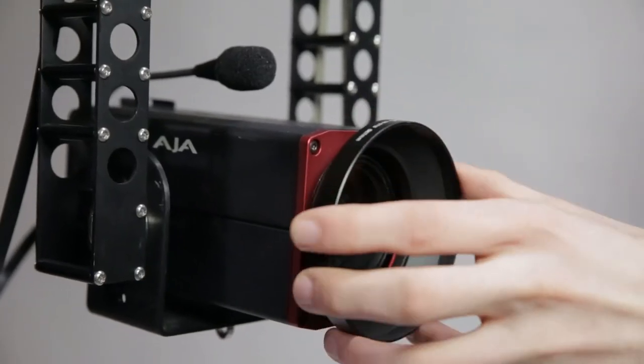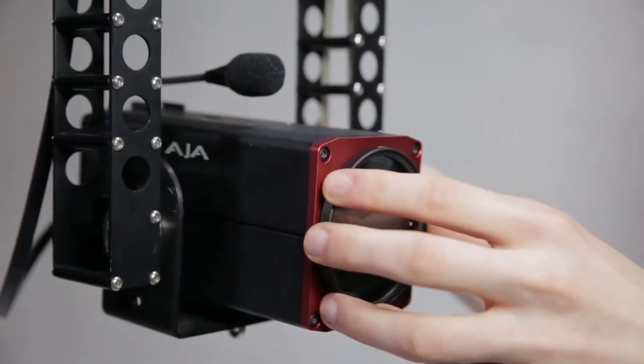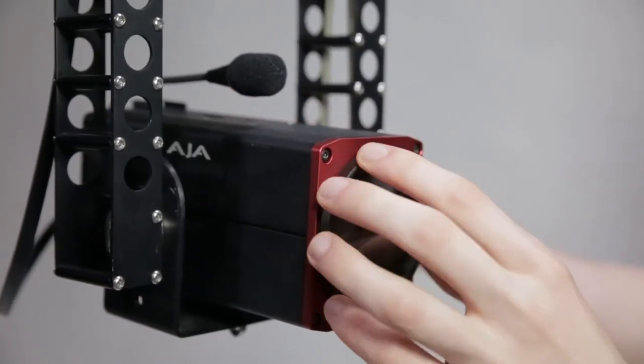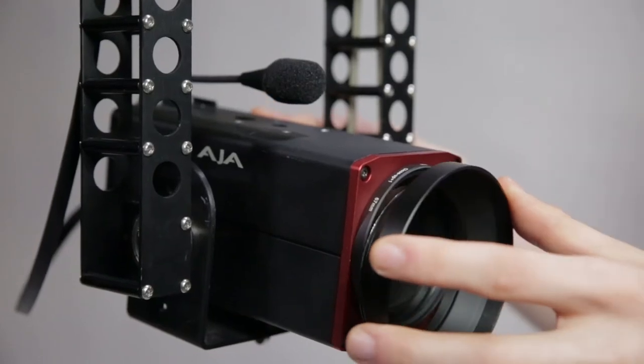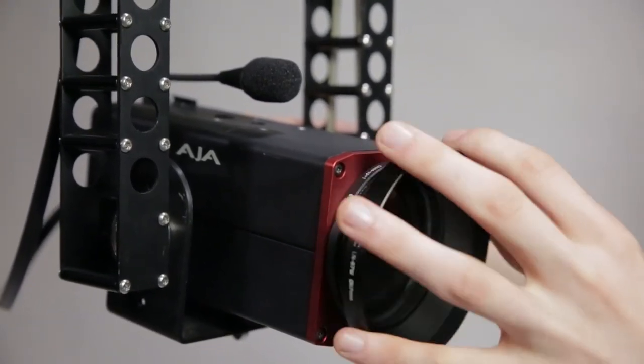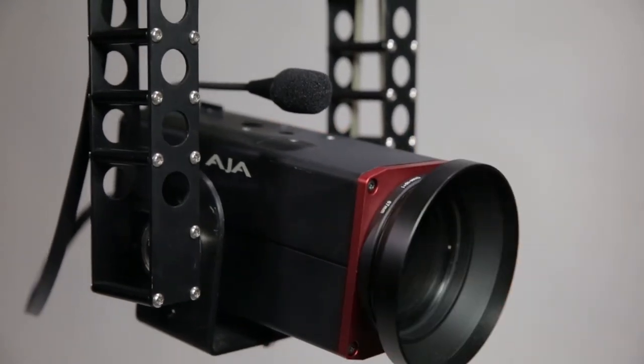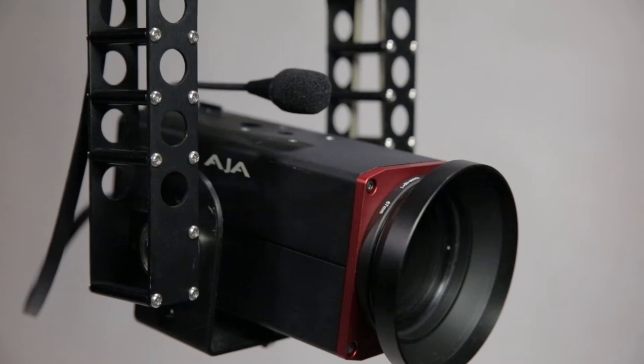Included in most kits is the plus-one diopter for the lens, which will reduce the minimum object distance of the camera from 1.5 meters to approximately 700 millimeters. Please note however that with the plus-one diopter, when zoomed in tightly, infinity focus is not possible. If this is required, we recommend removing the diopter.